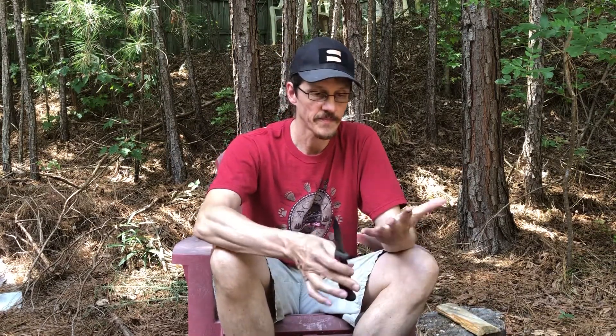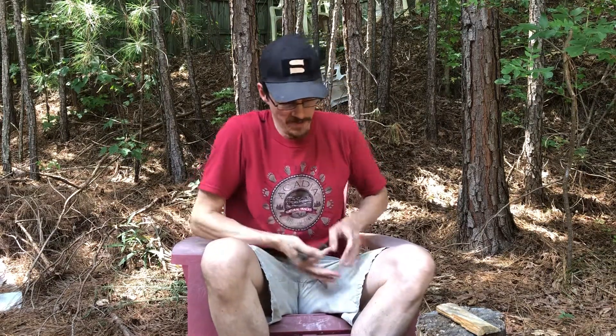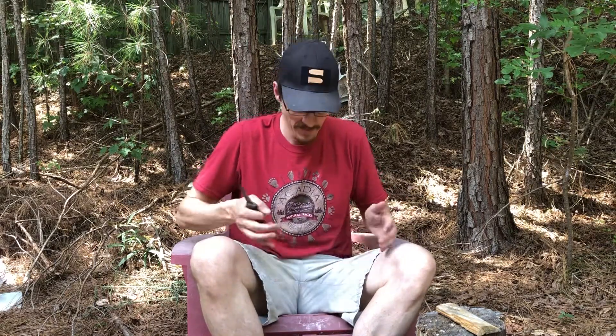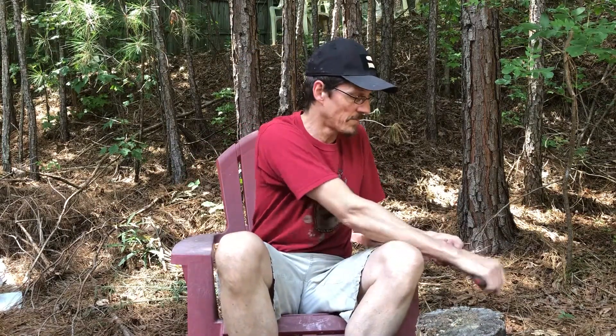So once again — safety. These blades, saw blades, chopping blades, knives — they can do some serious damage. The one thing I try to think about before I ever cut anything is: never cut where any of your body parts are below that cutting surface. For example, I'm not going to cut here near my leg where I could hit my artery — this is the triangle of death. Never cut there. Cut over here where your body parts aren't in the way.